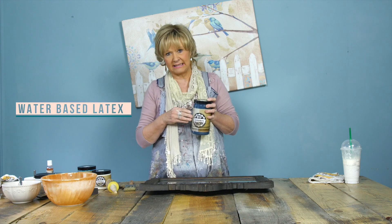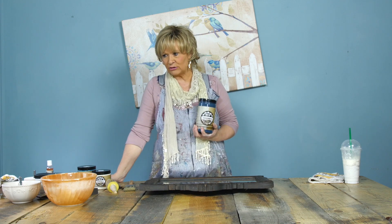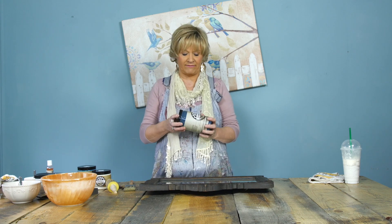The PIY paint is a water-based latex and it has a chalk additive. We add the chalk additive because it makes the paint adhere to almost any surface. We've been in business for three and a half years and I've never really found anything the paint does not stick to. In my house my husband says if it doesn't stand still long enough, it gets painted!